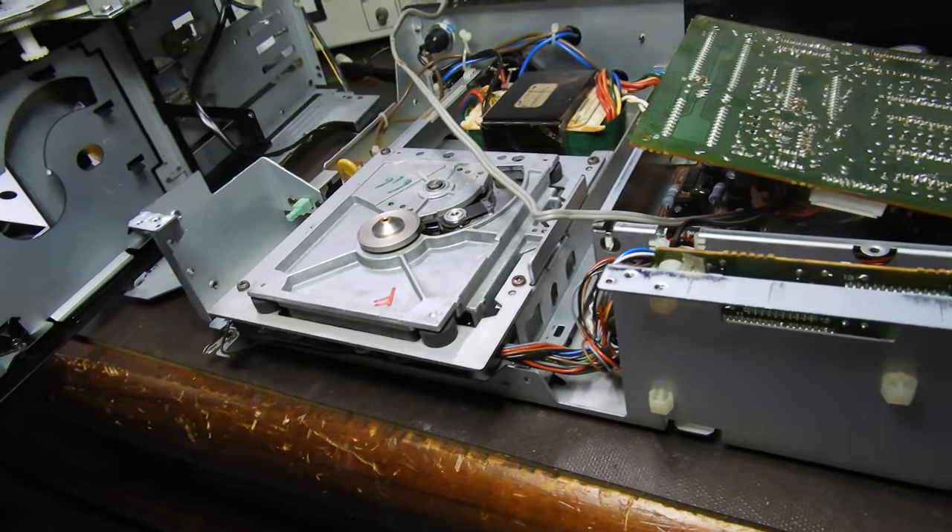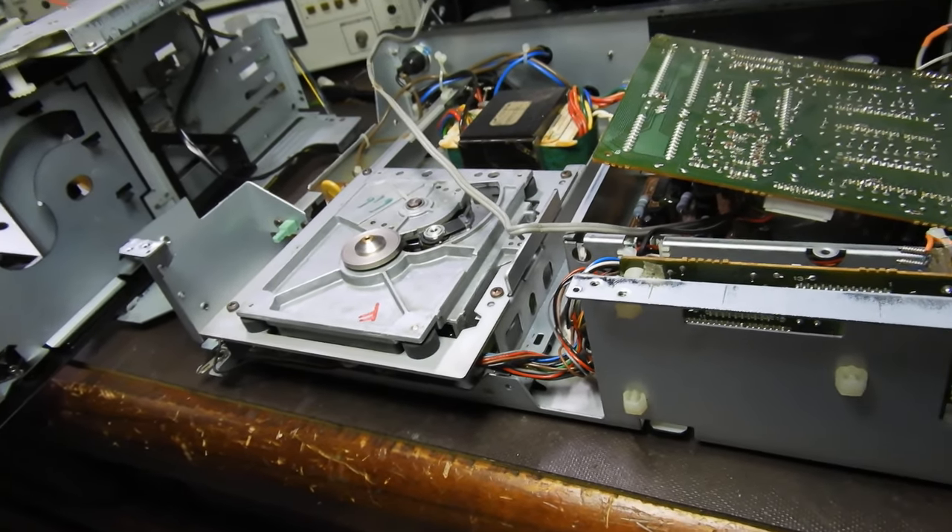The unit basically had a very hesitant drawer — that was the only problem. It played fine otherwise.